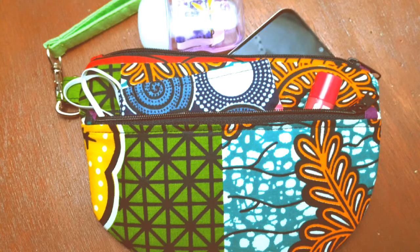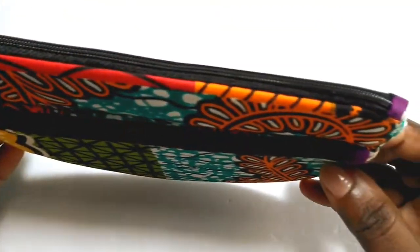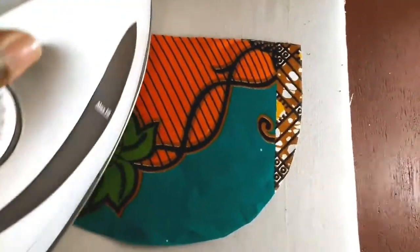Hey, welcome or welcome back to my channel. Nice to have you. Today I'm going to show you I made this cute wristlet, this phone wristlet. This is a free pattern and it will be linked in the description.